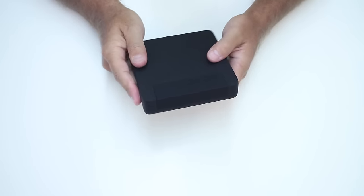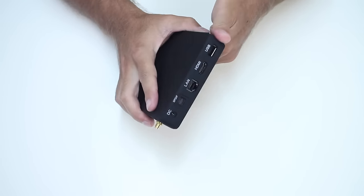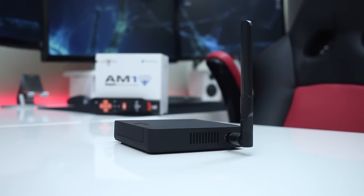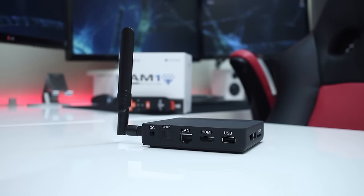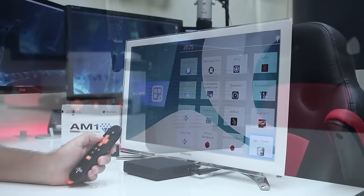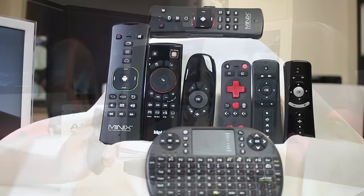In terms of build quality, the AM1 is really well built. At first it looks like plastic but the enclosure is all made of strong metal with a rubberized coating that feels really nice. At the front it has nothing, not even a light. On the left-hand side there are two USB 2.0 ports and a full-sized SD card slot. On the right-hand side is the external antenna. At the back: a power input jack, optical out, gigabit Ethernet, HDMI, and a USB 2.0 port. The remote control is infrared, so my suggestion as always goes towards a wireless remote control.